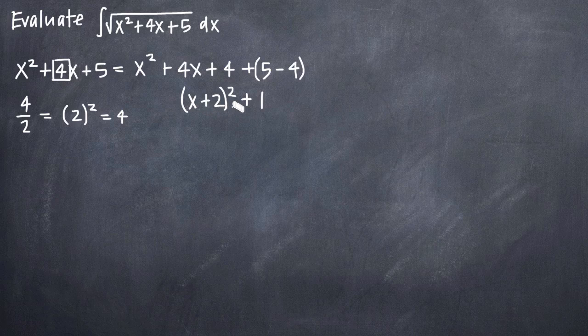We added the 4 so that we can complete the square with x squared plus 4x. When we simplify, we get the quantity x plus 2 squared, and then 5 minus 4 is just 1, so plus 1. Now we have the square of the quantity x plus 2 and 1 is a perfect square as well, so this is going to work out nicely with trigonometric substitution. We plug this back into our integral, giving us the integral of the square root of the quantity x plus 2 squared plus 1. This is the same as our original problem — we've just changed the format of the quadratic.